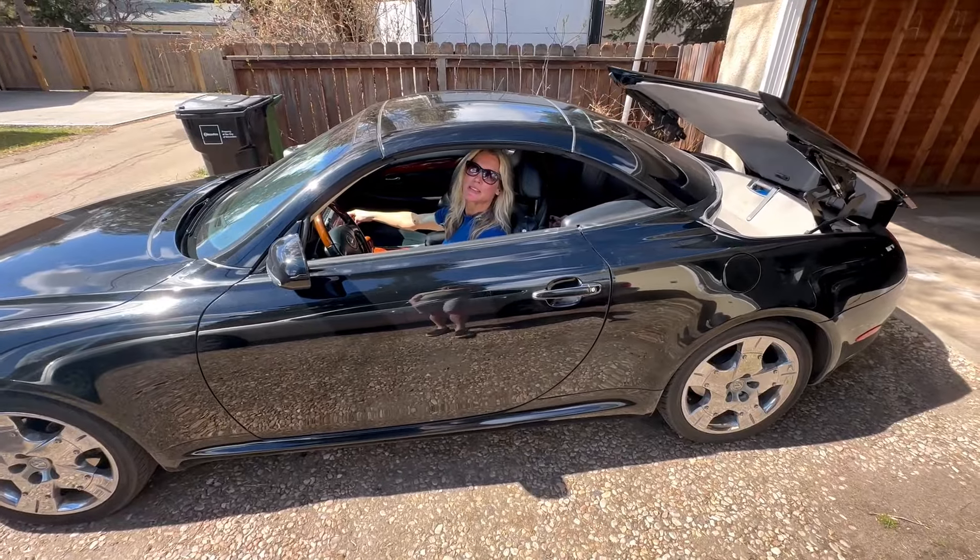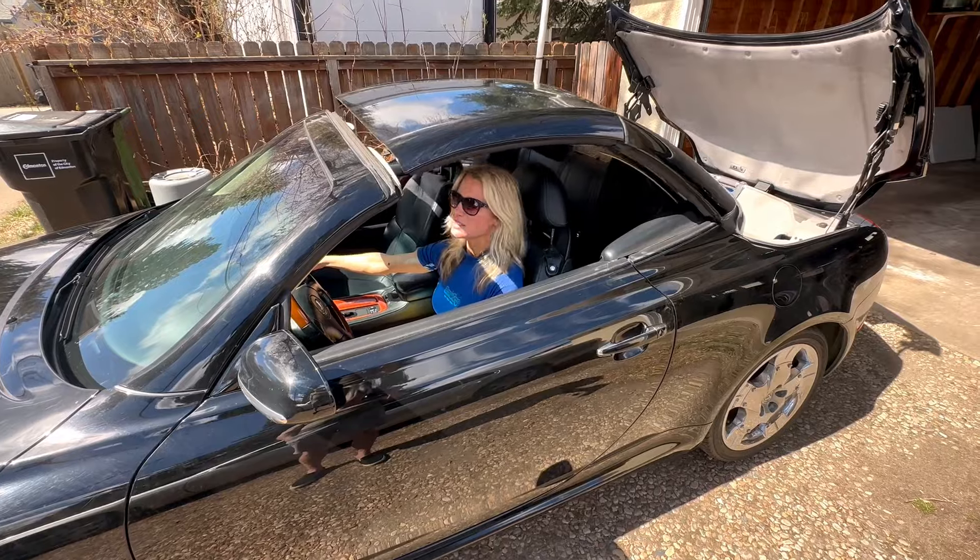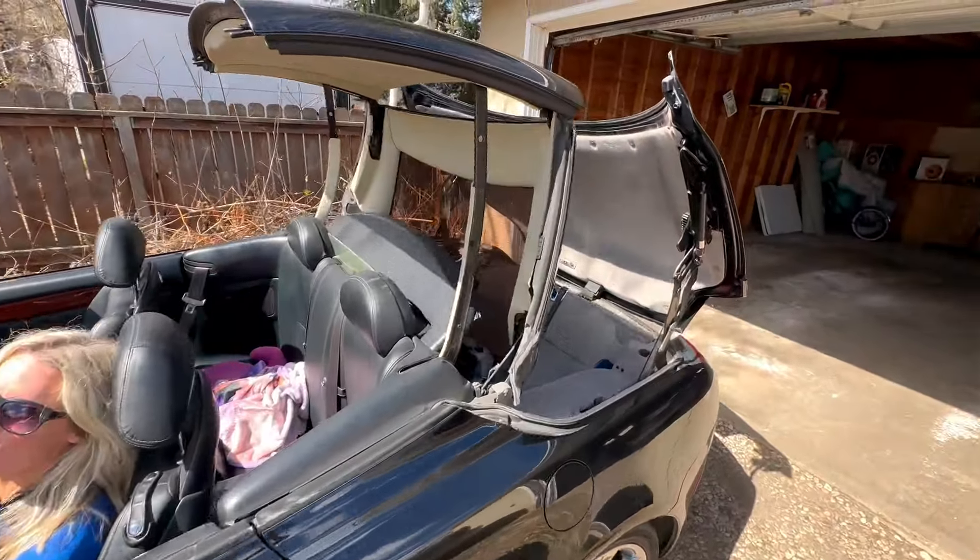The top comes down. It's just easier that way. Feel that sunshine.